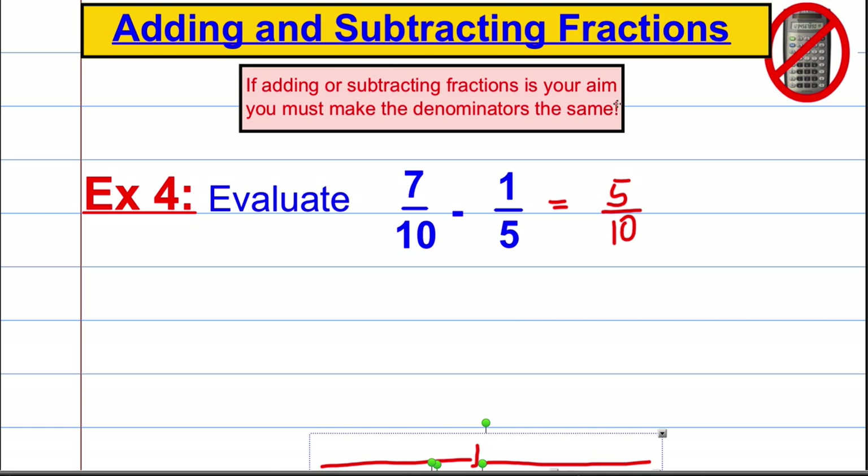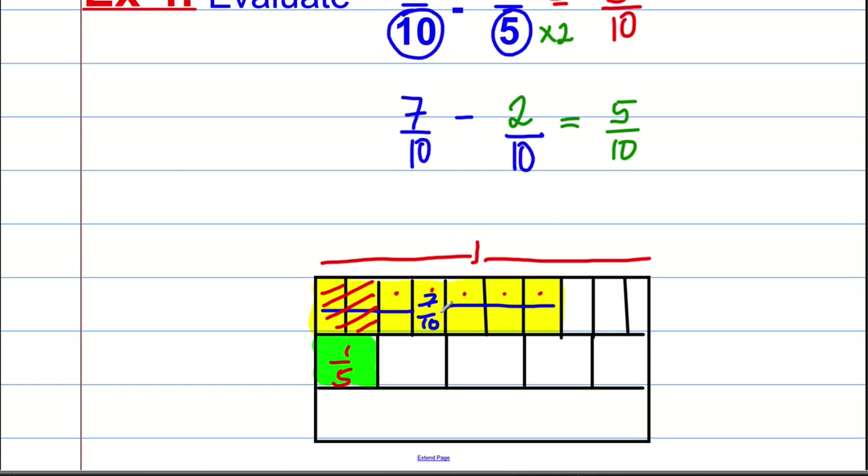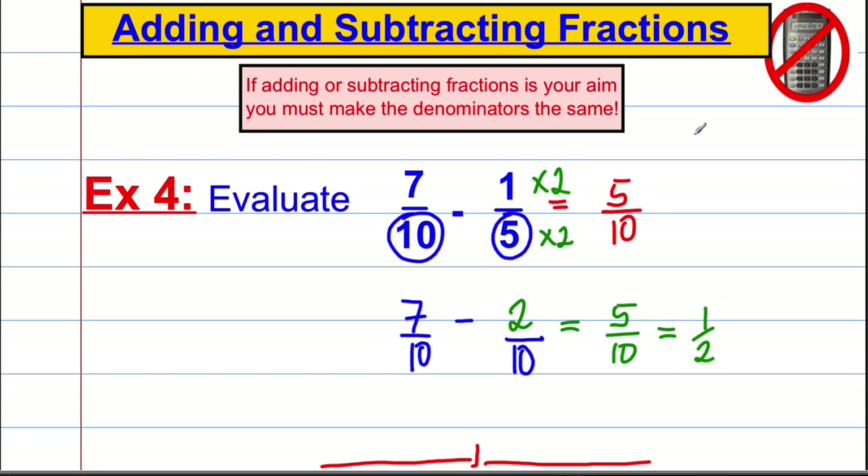Now the numerical method: the lowest common multiple of 10 and 5 is 10. Keep 7/10 as it is. To change the 5 to a 10, double it, so double the top as well: 1/5 becomes 2/10. Then 7/10 subtract 2/10 equals 5/10. Five tenths simplifies to one half — divide top and bottom by five. Five parts out of ten is a half.